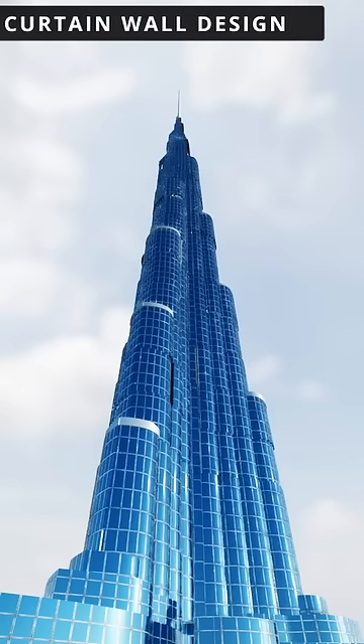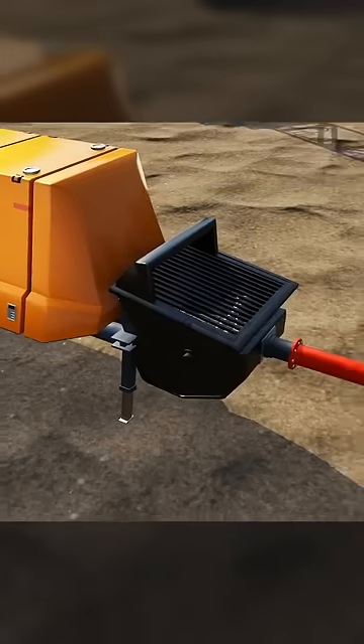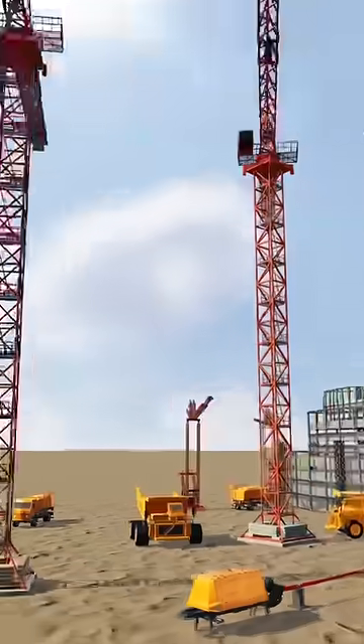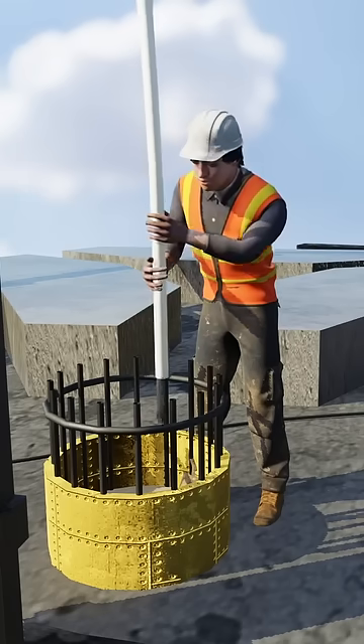This is a type of design called curtain wall design. But how is such a concrete structure actually built? They developed the world's most powerful concrete pump to do the concreting of Burj Khalifa. You can see how concrete travels through this long pipe and finally reaches the boom.